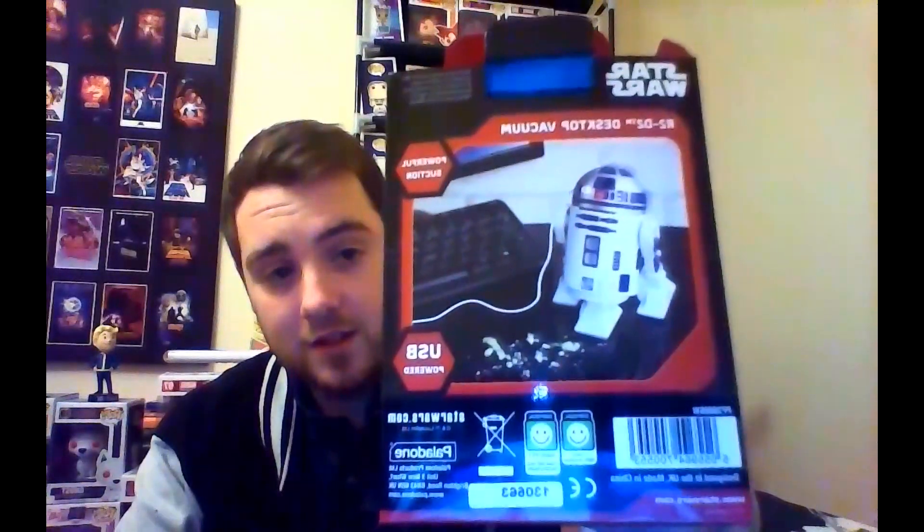Next we have an R2-D2 Desktop Vacuum, USB powered, Star Wars The Force Awakens. Obviously it's always what I've needed in my life — a little tiny vacuum cleaner, R2-D2 shaped of course, to clean up all my crumbs that I get around my laptop and computer. Let's get it out of the box and get it working. That actually looks pretty good, pretty sturdy. It has wheels so it actually moves. Let's see if it actually cleans up anything — I've not got any crumbs at the moment unfortunately to try it out.